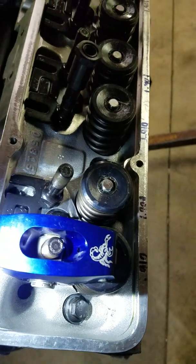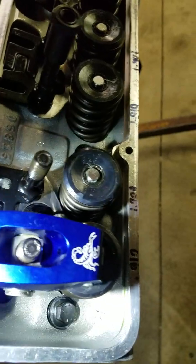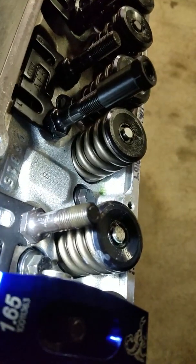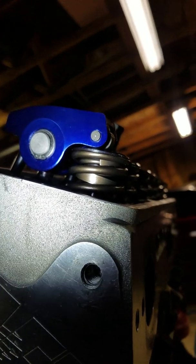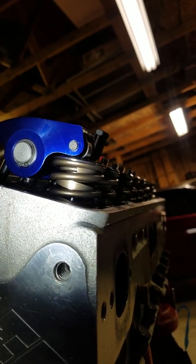One thing to look at is how much thread you have — as you increase or decrease push rod length you're going to have more or less thread showing on your stud. You can see I've got probably just over a half inch, almost three-quarters of an inch of thread — that's exactly where I want to be. The other thing to look at is the distance between your spring retainer and the rocker arm; you want to make sure you're not coming into any interference there. We've got about 30 to 40 thousandths at the tightest point, so that's perfect.